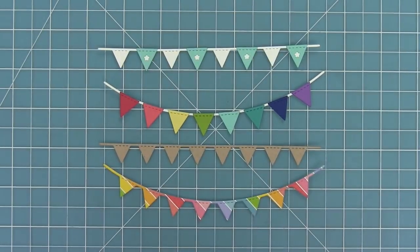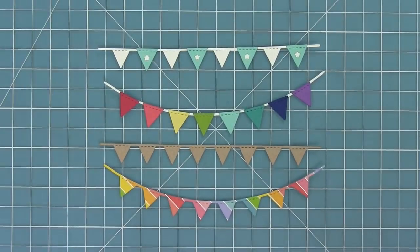Here's a look at the different options. We did some alternating, we covered all of it, we did it out of colored cardstock, we did it out of patterned paper. There are so many fun ideas you can do to make these match your projects and give that fun summery feel.